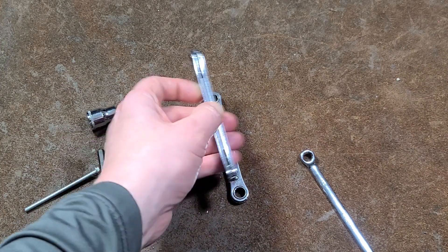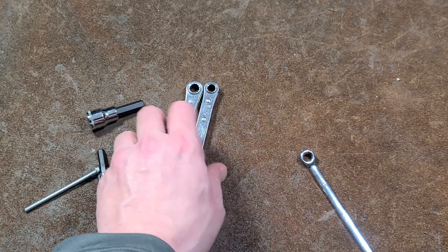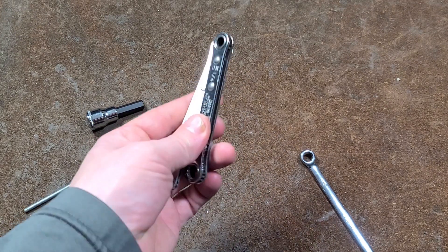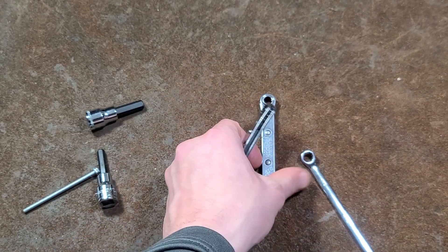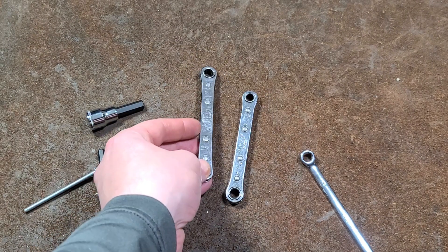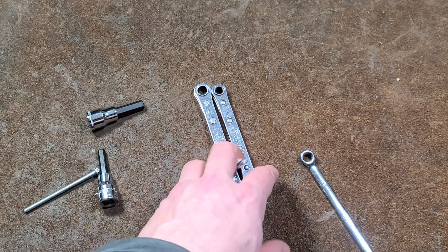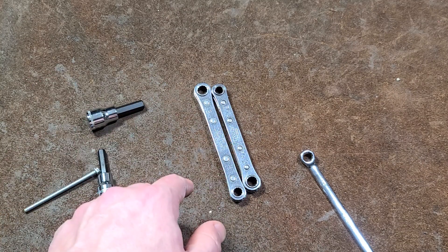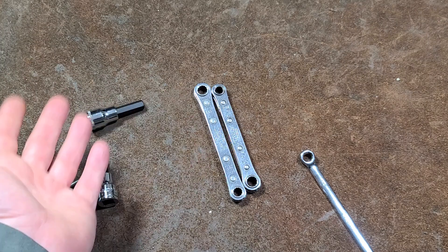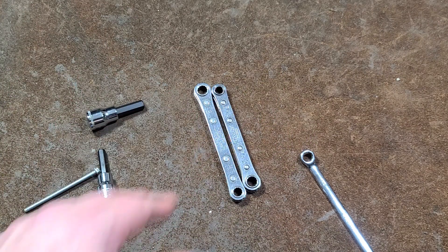If you can find the set at a pawn shop or used or something, that's a pretty reasonable price — you may want to actually give them a look, because these are going to be some of the better, if not some of the best, of this style of wrench out there. Who knew that Snap-on has been making them for quite some time. I really appreciate everybody who's been watching and subscribing, and if you haven't subscribed, please do. Until next time, Catus Maximus out.